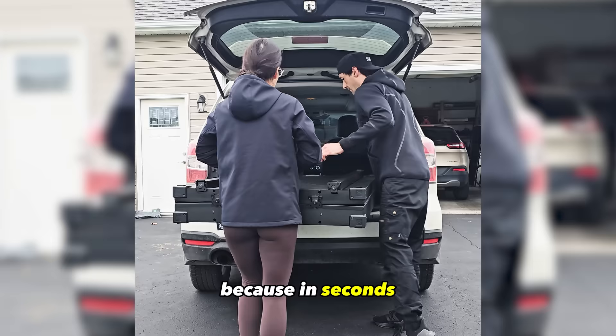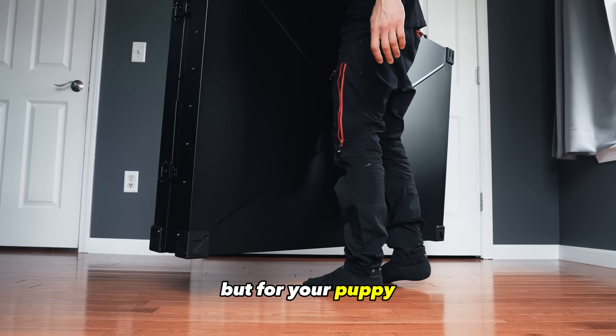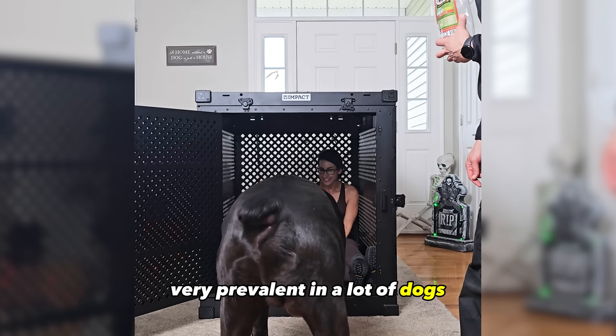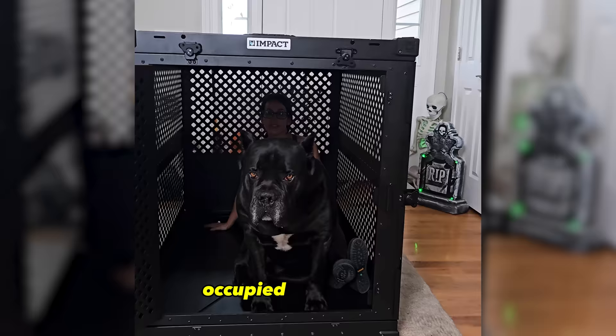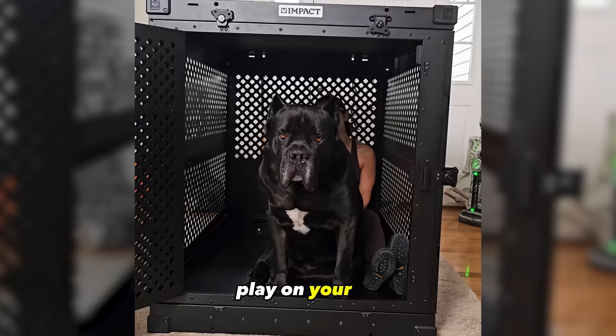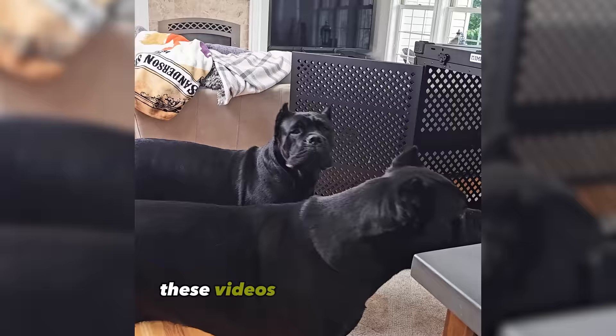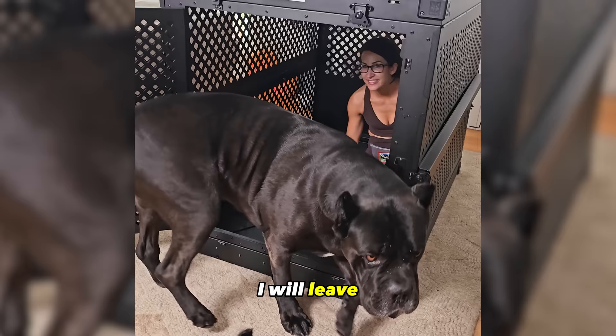Check out the description box for links to the crate I utilize for my dogs. When you leave your Cane Corso puppy home alone in their crate for the day, it can be stressful for not only yourself but for your puppy. Separation anxiety is very prevalent in a lot of dogs and it is our duty to help keep this to a bare minimum. Leaving your puppy with a special toy and a high reward chew treat in their crate will help keep them occupied and tire them out mentally. I've also created a series of dog anxiety videos that are free on my YouTube channel that you can leave playing on your TV or laptop so they don't feel alone while you're at work.